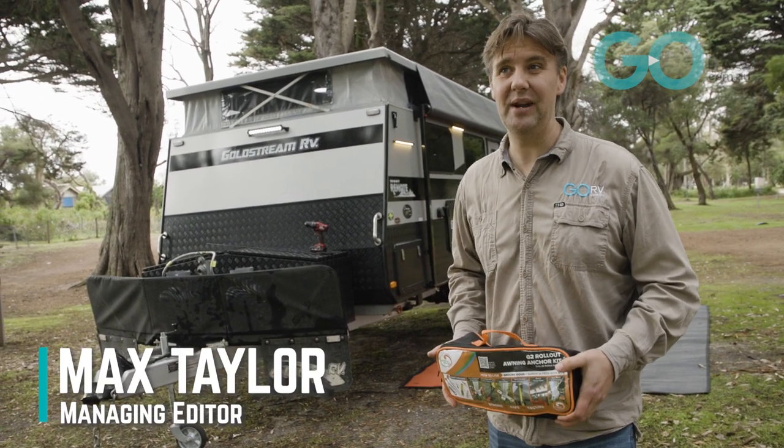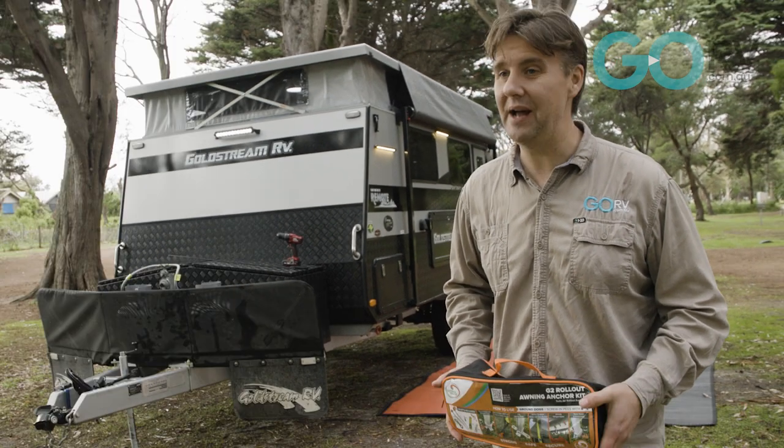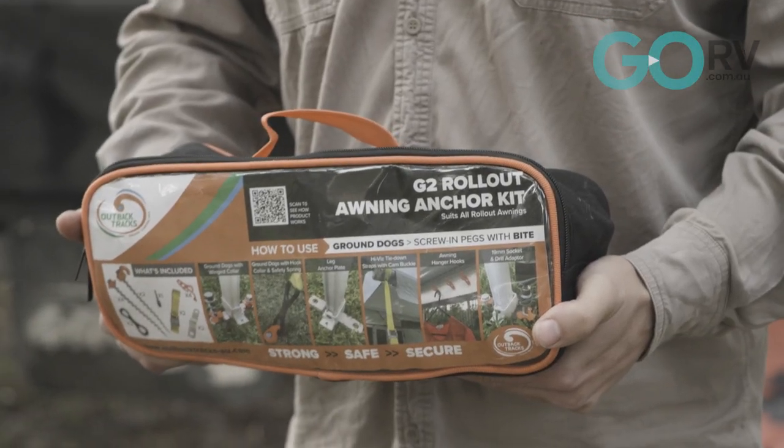Let's be honest — an RV's awning is potentially fragile. If that awning is not properly anchored, one good gust of wind and you could be up for a bit of a repair bill.